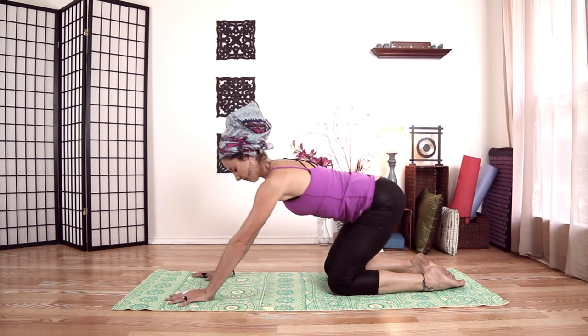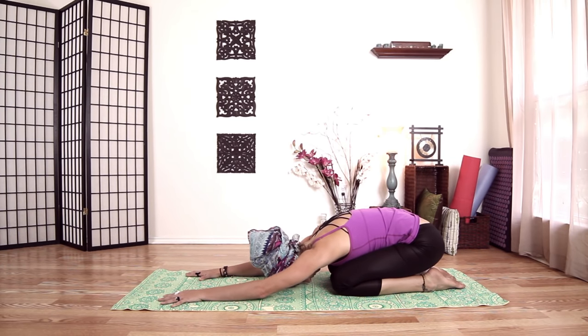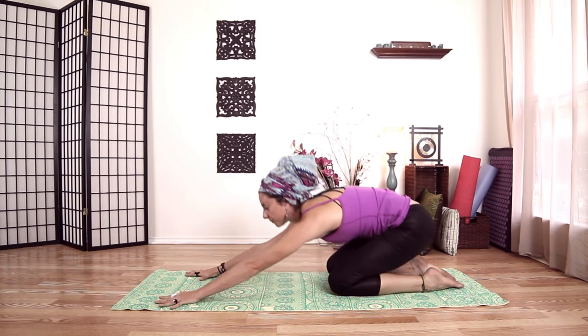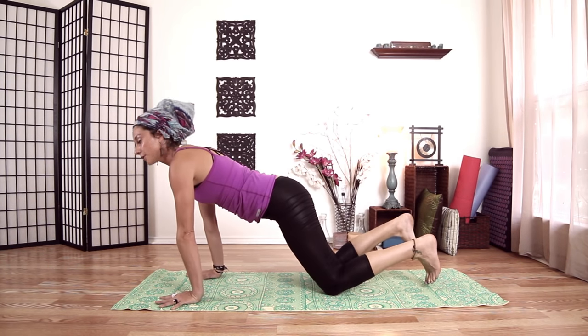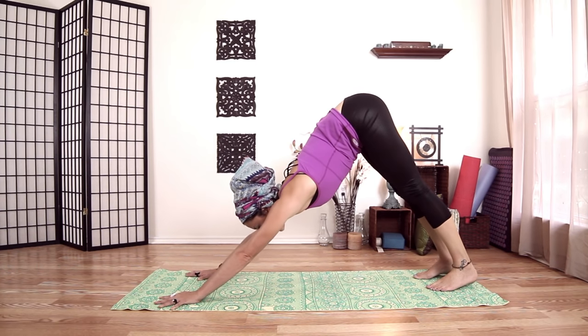Push back — hips to heels. Take a couple breaths here. We're going to move up to down dog. Coming forward, we'll tuck our toes and push back into down dog.